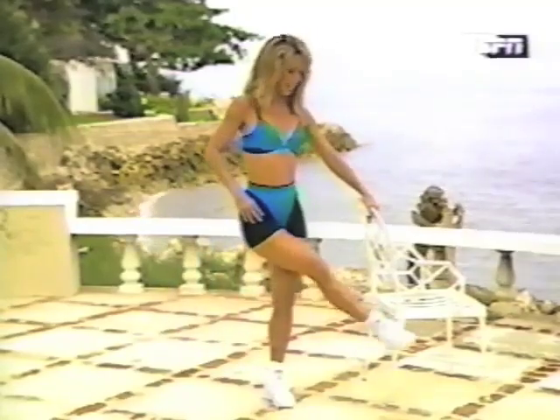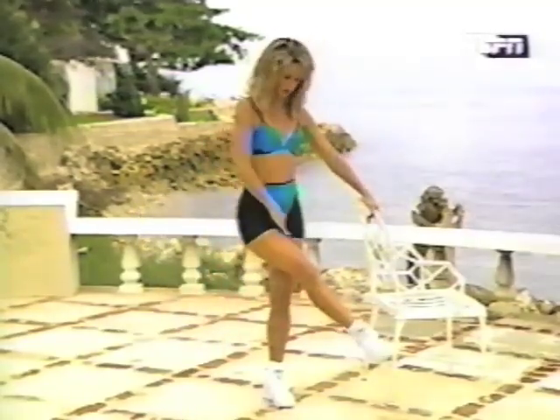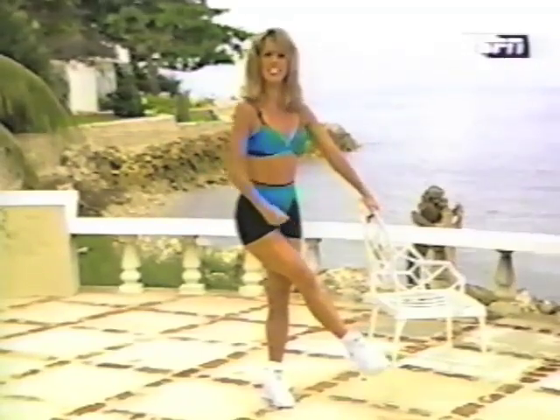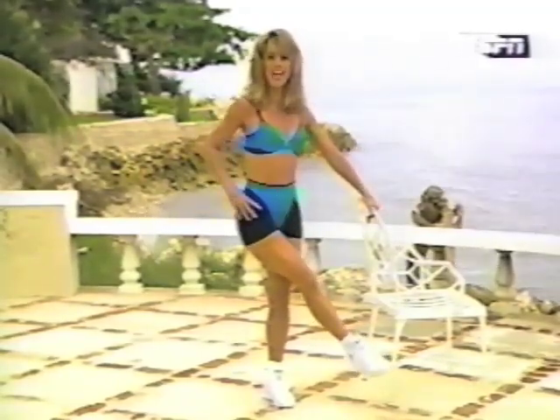No more inner thighs rubbing. No more jigglies in there. This is it. Really give it all you've got. Last one. Now we hold it — isometric hold. Squeeze, squeeze, squeeze. All in here. Tighten. Focus on that inner thigh right now.